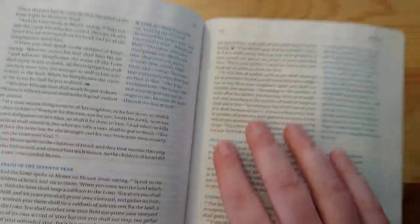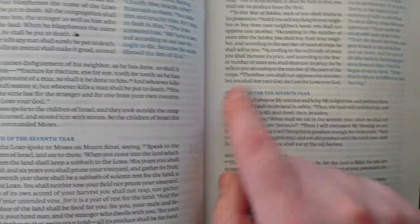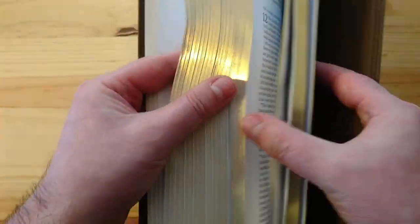The text is very crisp and readable, very well spaced. You can also see that section titles for certain parts of scripture come in blue as well, which I think is very nice.